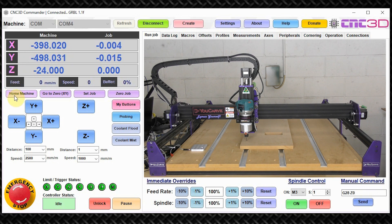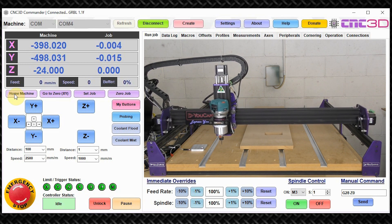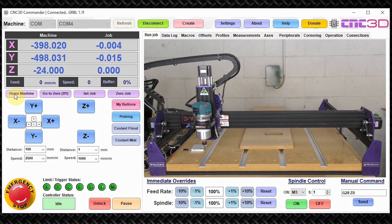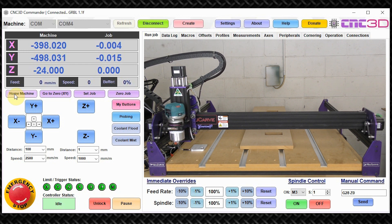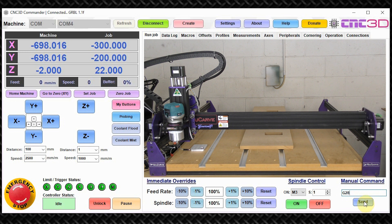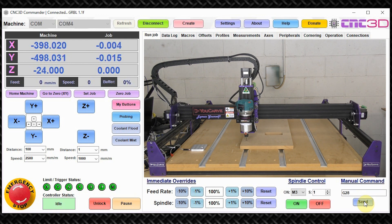Now we're just going to home the machine again and make a straight travel by calling G28 on its own, just so you can see the difference. We are safe to do so. So let's just issue a G28 without anything else and see what it does. As you can see, it's returned back to its exact position, doing all three axes in one go. This pretty much summarizes what G28 does.